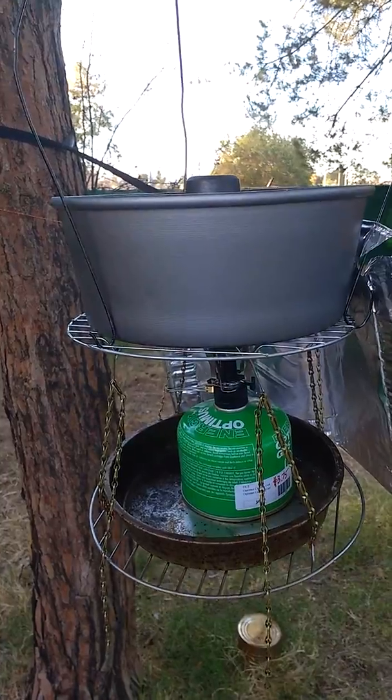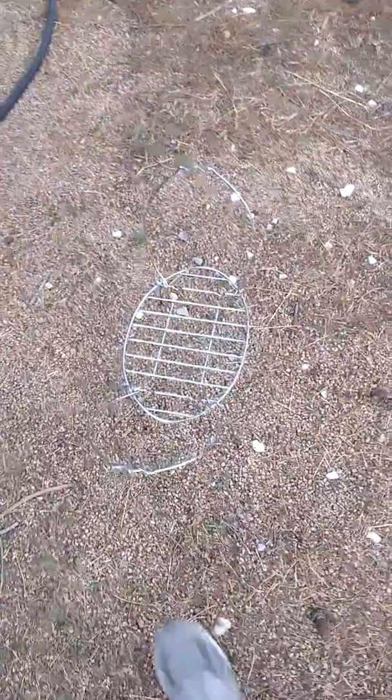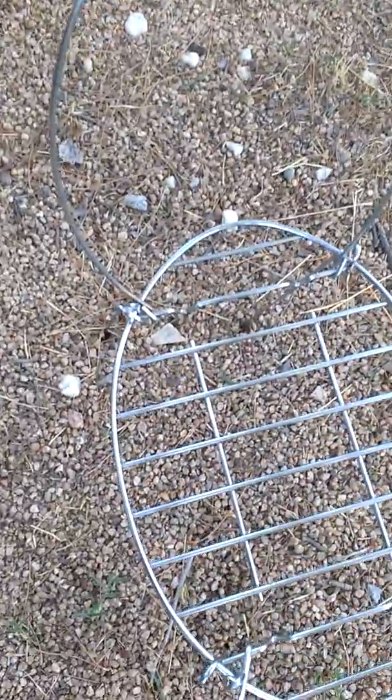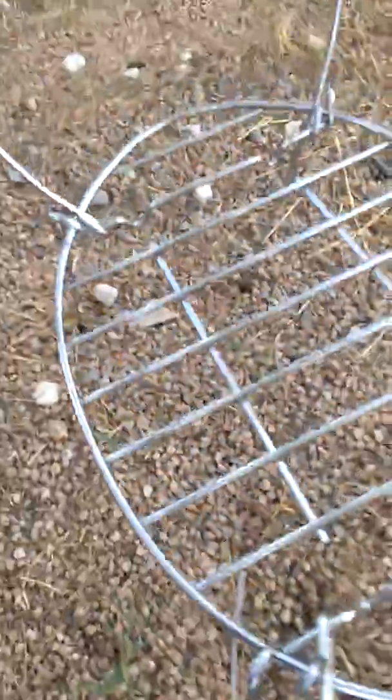Over here we have my hanging grill, which has been changed to a standoff grill by taking some of the skewers that I had and bending the ends to go over and around. So that way you get multiple use out of it.